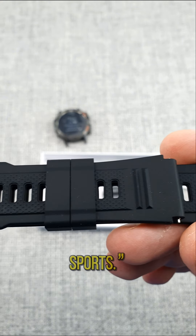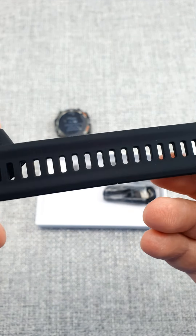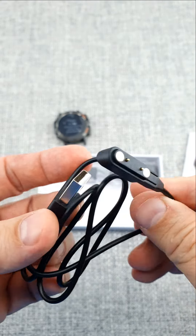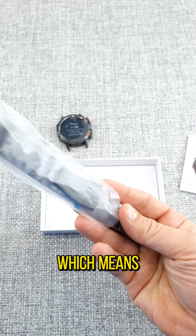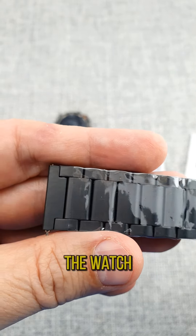The silicone strap is perfect for sports. It is compatible with both Android and iOS devices, which is very convenient. It is also equipped with a Bluetooth connection, which means you can make calls directly from the watch.